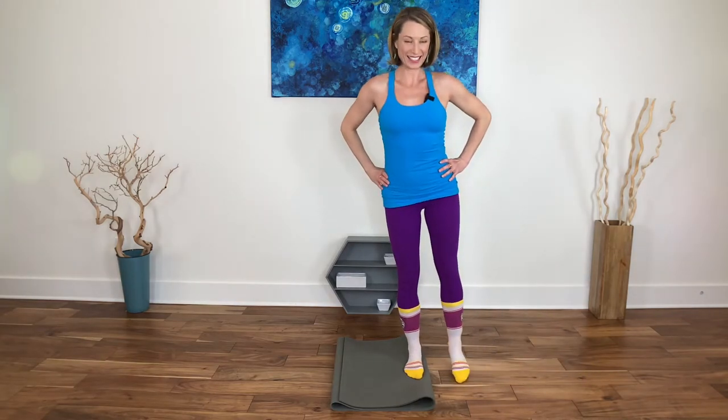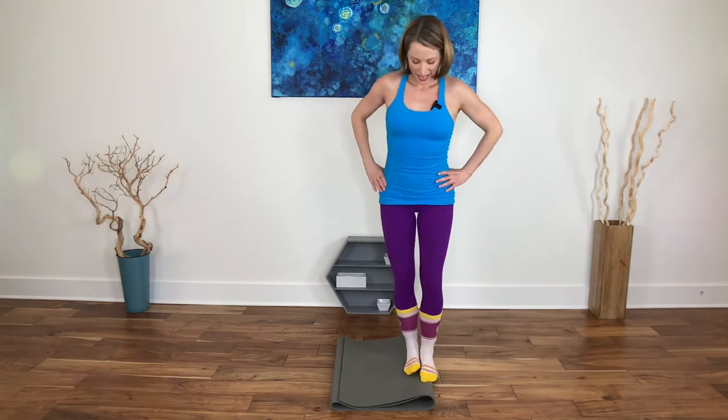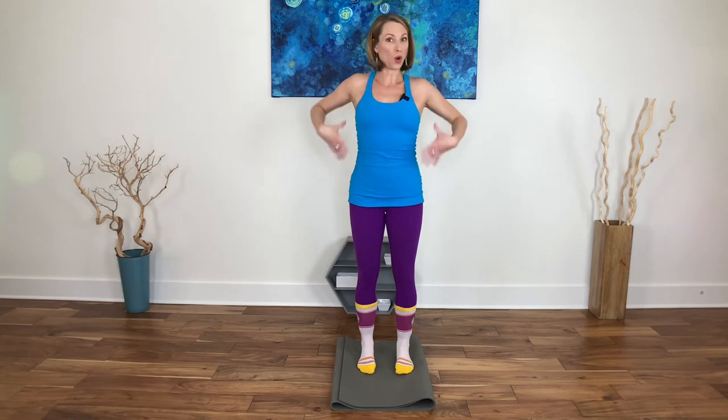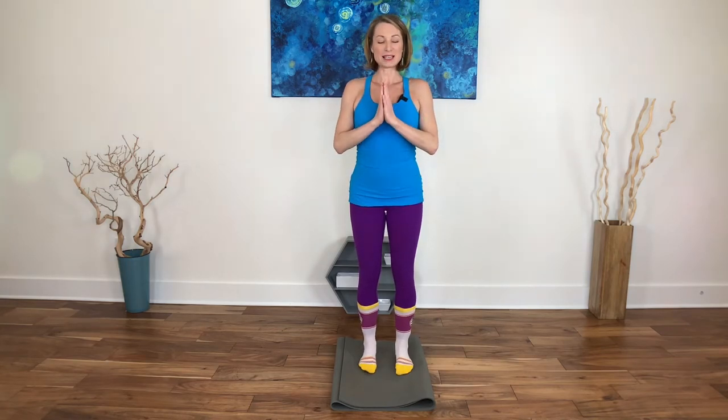We're getting so strong! Take your mountain pose. When we talk about core, we're talking about glutes, pelvic floor, hips — the whole torso, the whole kitten caboodle. Deep breath in and shake that out.